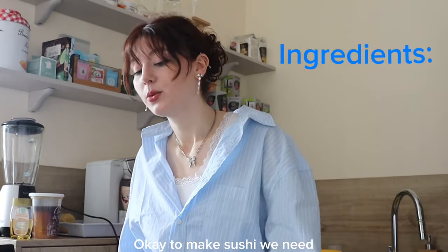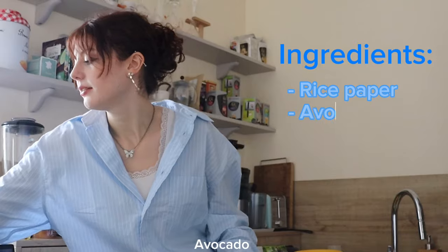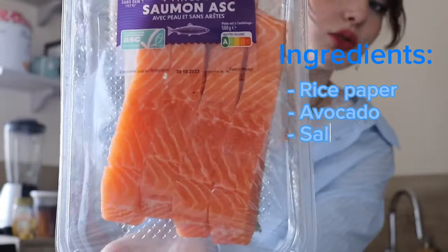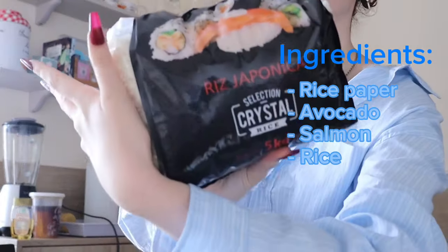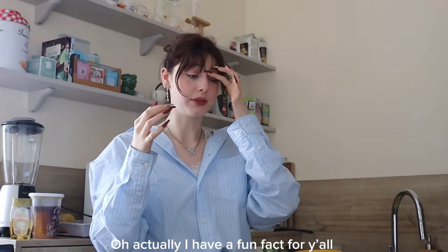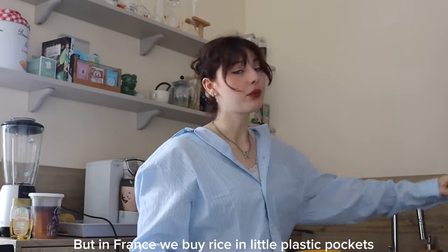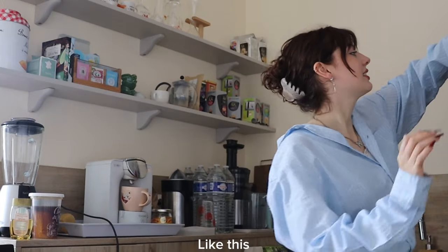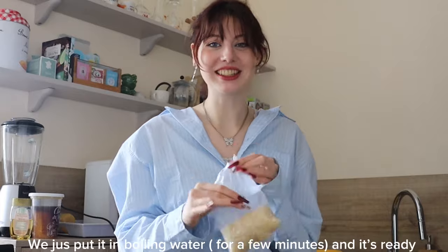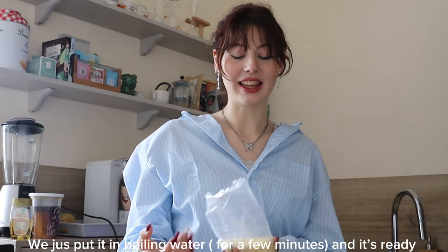Okay, to make sushi we need rice paper, avocado, and salmon. And of course we need rice — it's like sushi rice. Oh actually, I have a fun fact for y'all. It's gonna be shocking for most of y'all cause it's a French thing. But in France, we buy rice in little pockets like this. We just put it in hot water and then it gets ready and we eat it. We don't wash rice in France.